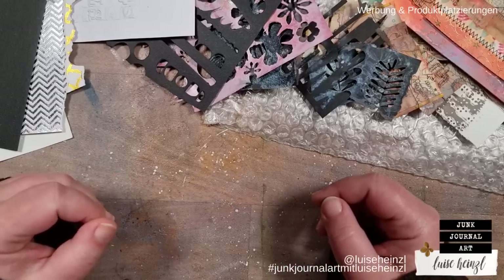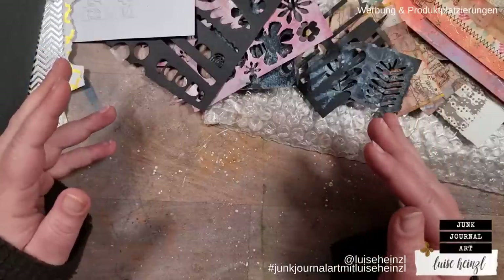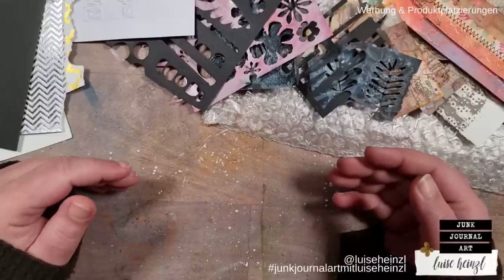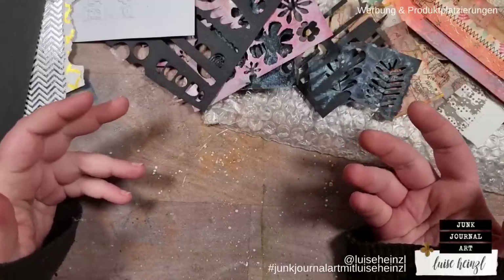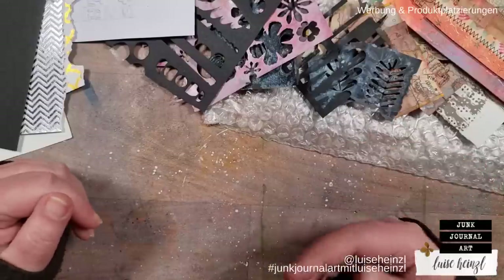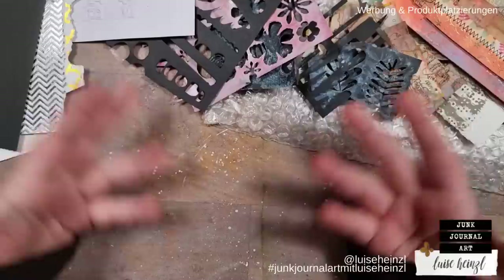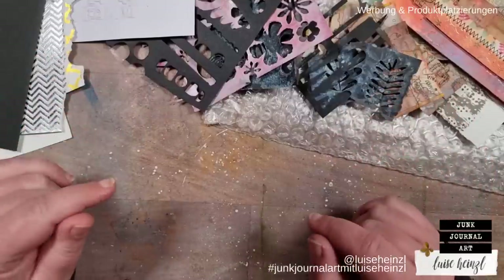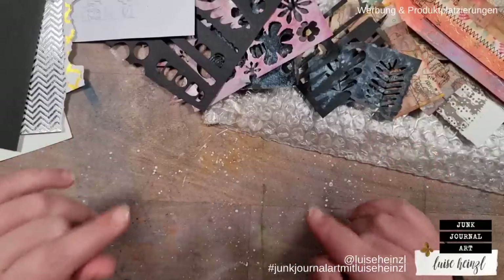I know that many of you like to have this jelly printed look, especially in junk journals. It's a really great thing having those papers in a junk journal, but not everyone can afford a jelly plate and I can totally understand that. It's a little bit expensive. If you want to have a good quality jelly plate then you have to invest some money, and the acrylic paints that you need are also not cheap. You have to buy them, but I think I have found something that is really, really great as an alternative to a jelly plate.